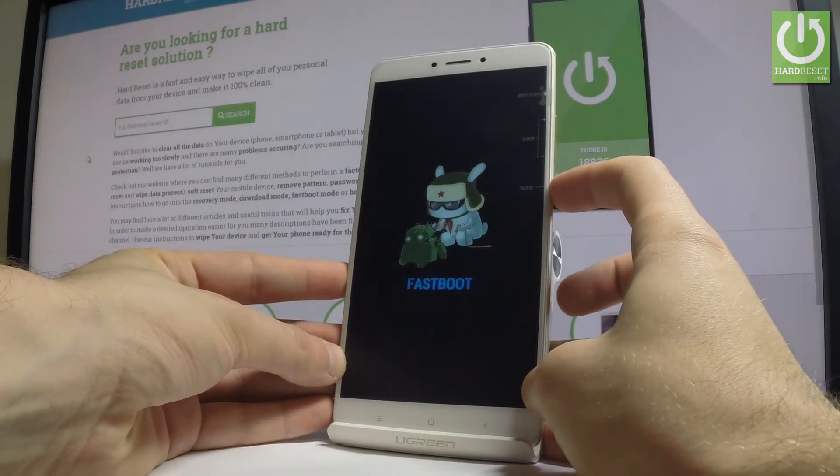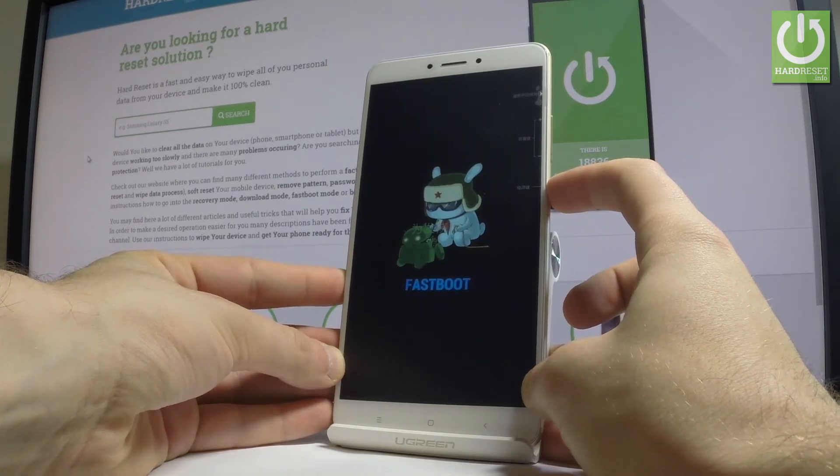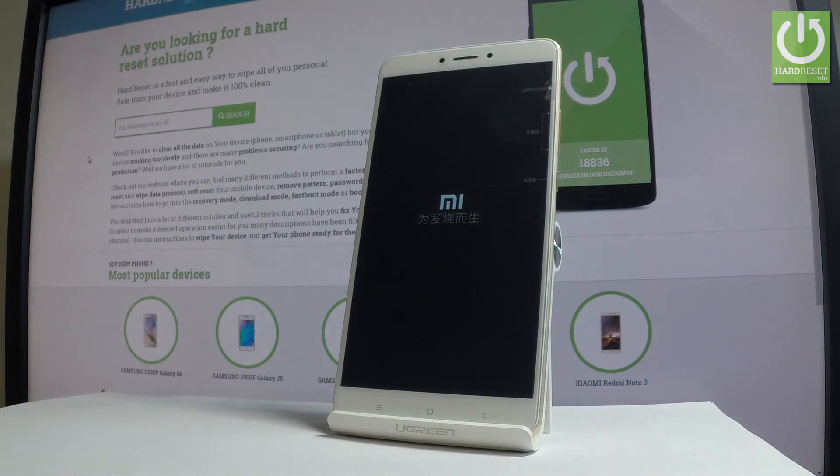Let me show you. Keep holding the power key for a couple of seconds, and release power as soon as the phone goes black. Now the Xiaomi Mi Max 2 is restarting and rebooting into normal mode.